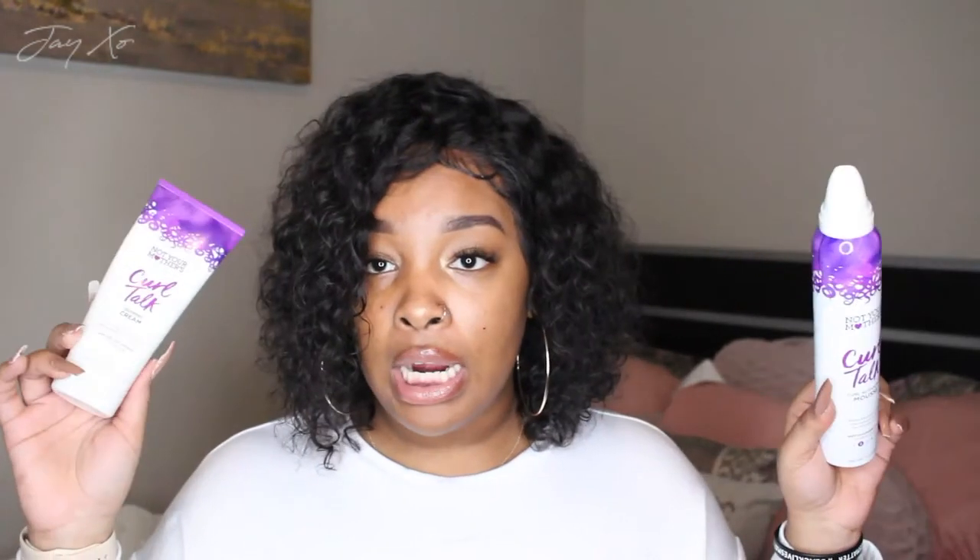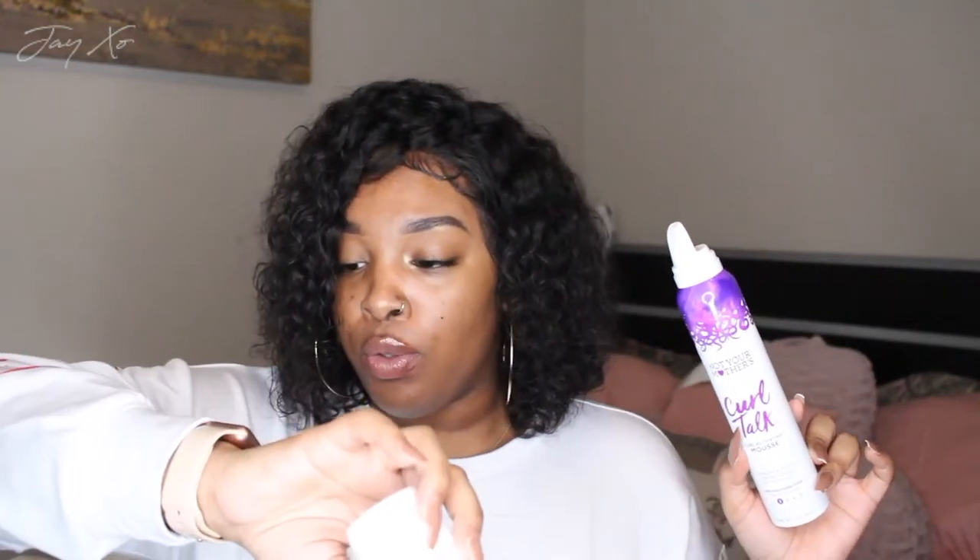I used a specific product to define my curls — two products actually. I used the Not Your Mother's Curl Talk line. Those two products helped define my curls and lay my edges. If you plan on getting this hair, I would definitely try those two products with it.